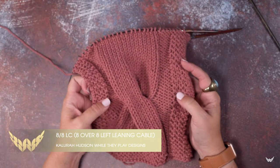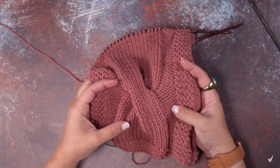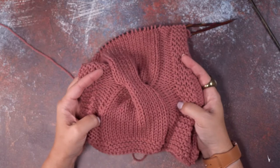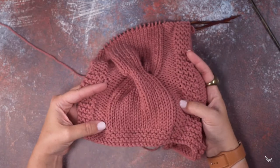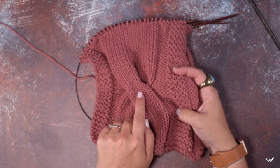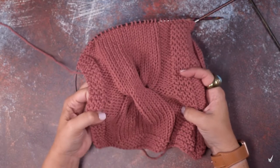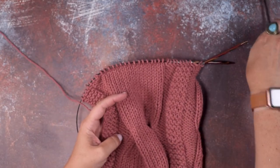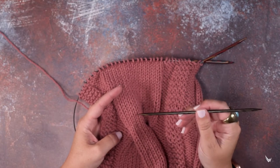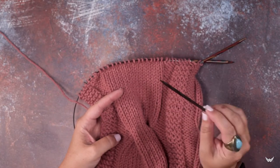Hi guys, this is Clara Hudson of While They Play Designs. In today's video I'm going to be showing you how to create an 8 over 8 LC, or 8 over 8 left-leaning cable. This is just a 16-stitch cable where the first eight stitches cross over the left side of the last eight stitches. To create this cable we're going to need a cable needle, or just a long DPN that will hold half the stitches in the cable. I'm using a size that's close to the needles I'm knitting with.